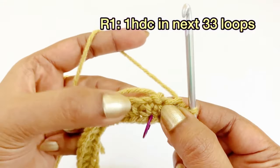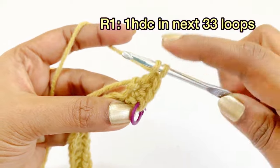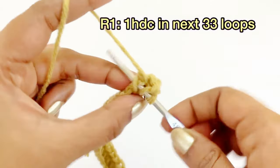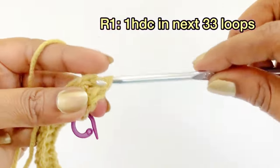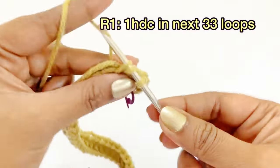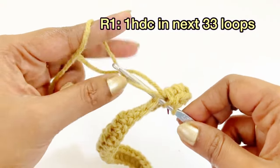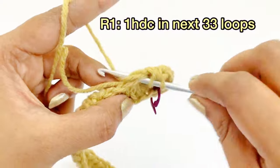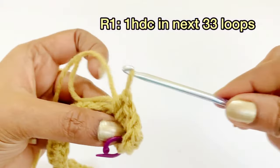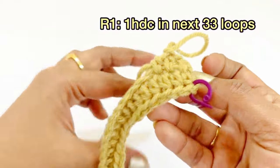We are going to work one half double crochet into the very first loop. Count it: one, two, three — like this, work one half double crochet until you reach the 33rd loop.